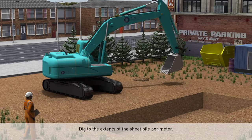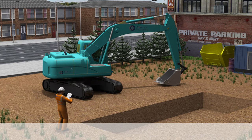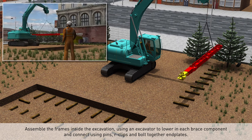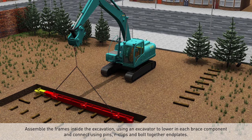Dig to the extent of the sheet pile perimeter. Assemble the frames inside the excavation using an excavator to lower in each brace component and connect using pins, R-clips, and bolt-together end plates.